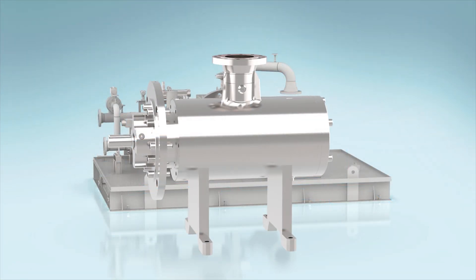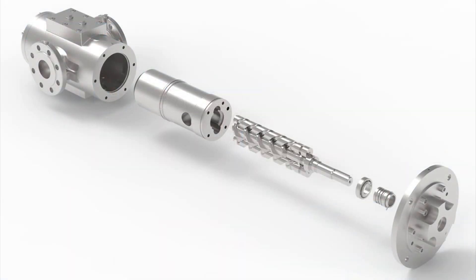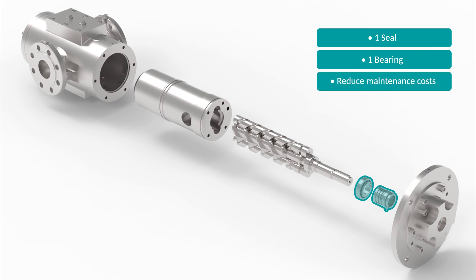Inside the casing is a removable cartridge-style pump that simplifies future maintenance or change-out. As an added benefit, the pump has only one seal and one bearing, reducing maintenance costs.